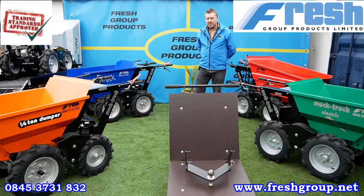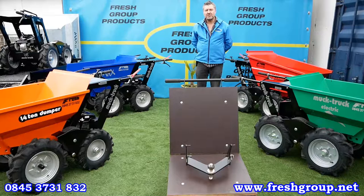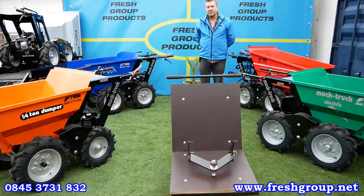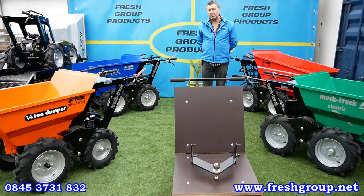Hi, my name is Keith Douglas from Fresh Group Products. This is a product overview video of the Muck Truck 4WD Power Barrows. They're designed and built in the UK, first designed in 1994. All of the products come with a two-year warranty, and the petrol engine-driven ones all come with a two-year warranty directly backed by Honda UK and worldwide.